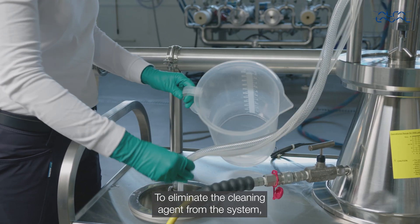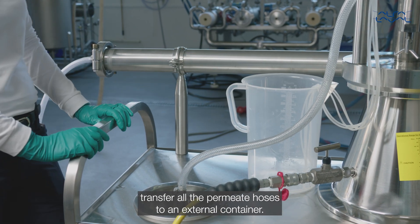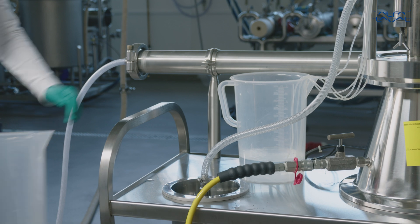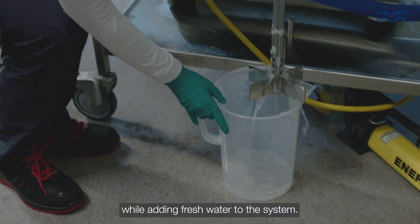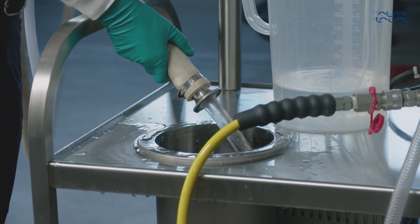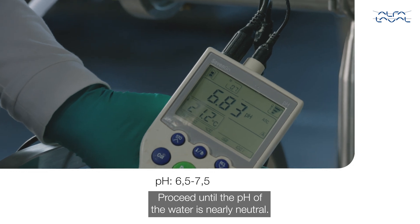To eliminate the cleaning agent from the system, transfer all the permeate hoses to an external container. You should also collect the retentate in an external container while adding fresh water to the system. Proceed until the pH of the water is nearly neutral.